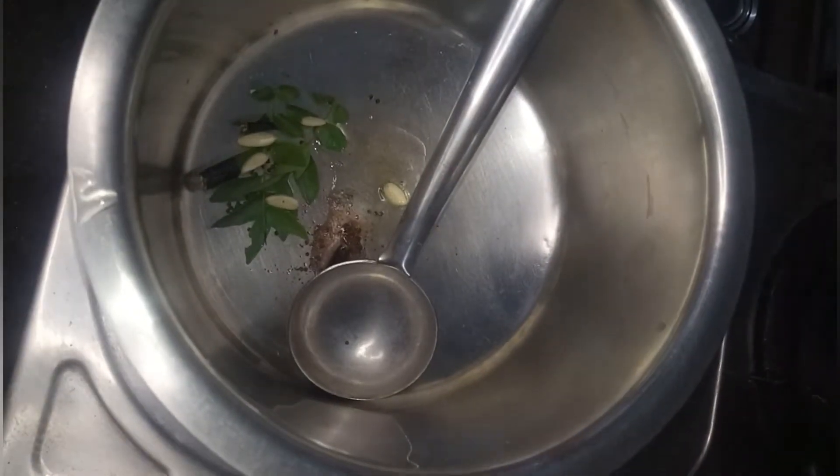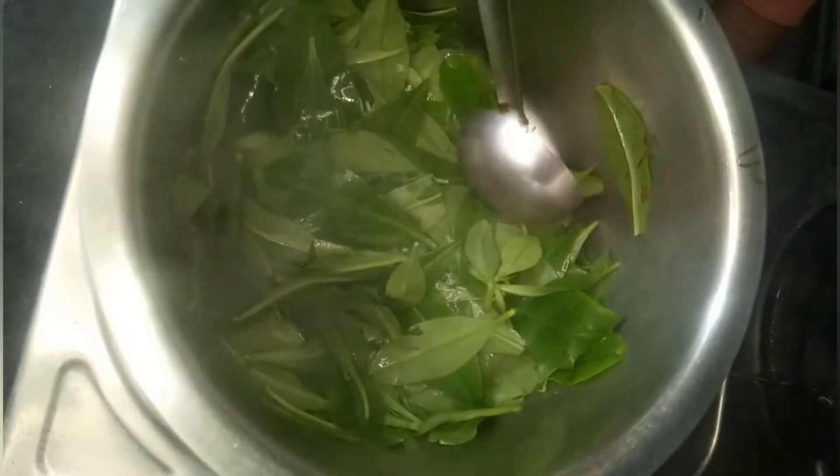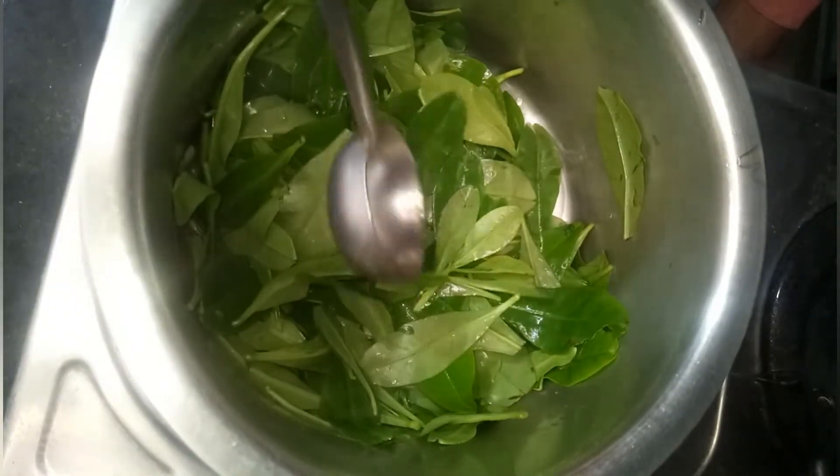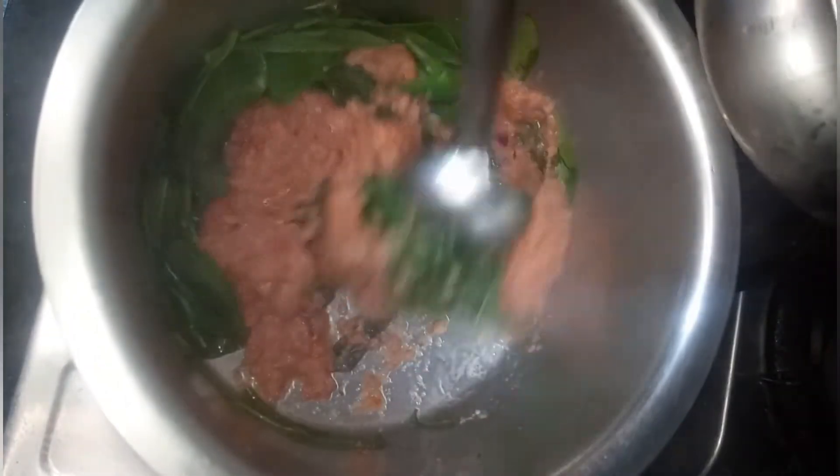Heat a kadai with oil. Add curry leaves, 3 cloves of garlic (optional), a quarter teaspoon of mustard seeds, and 2 green chilies. Fry for a while. Now add one bowl of any leafy vegetable (also optional) and fry for two minutes.